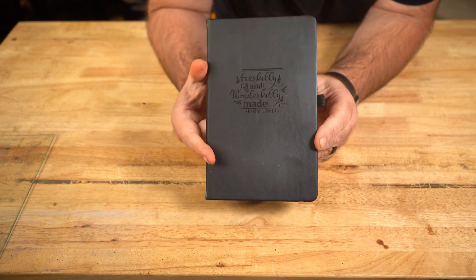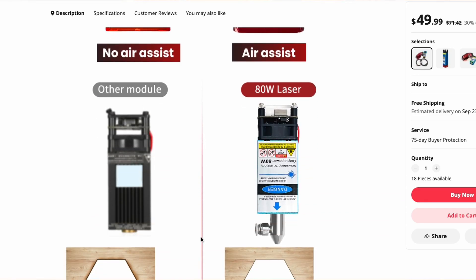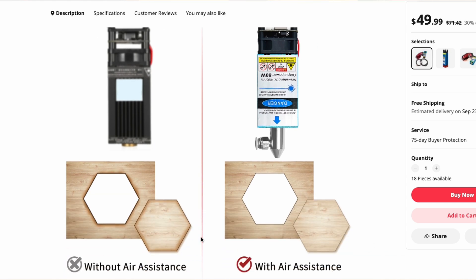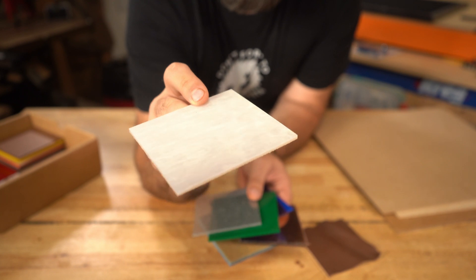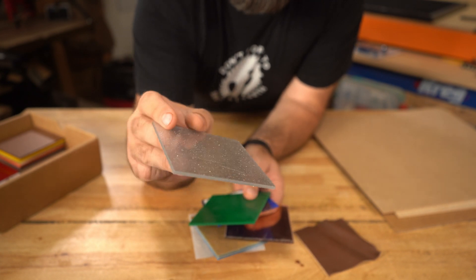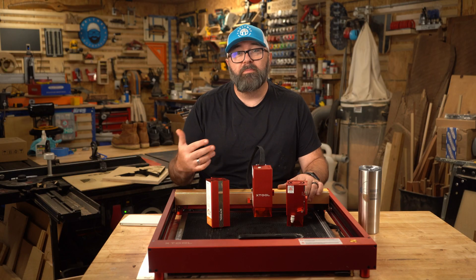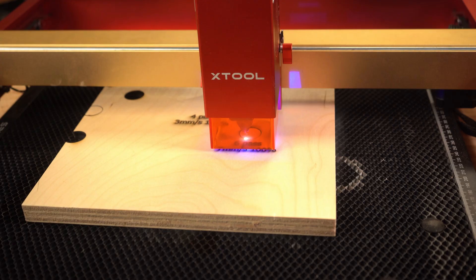If the manufacturer or reseller doesn't advertise the thickness of the material that you can cut with a machine, then it's probably too good to be true. A diode laser cannot engrave glossy or transparent materials, whereas a CO2 laser can. So if you're looking to cut clear acrylic templates or something like that, you're probably going to be looking at getting a CO2 laser.